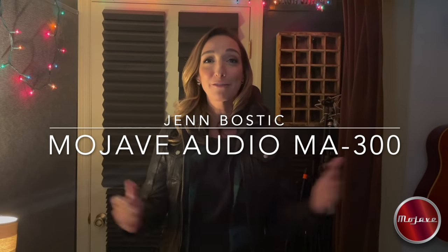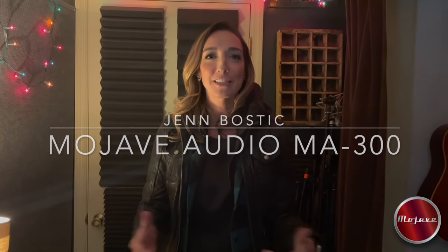Hey everybody, my name is Jen Bostic. If you haven't seen video part one, go check that out first. This is the full review. I am in the studio with my two friends Sean Byrne and Brian Sutherland and we're playing around with the Mojave MA300. We're so in love with this microphone. We're going to do a little sampling of some guitars, some cello, some vocals. So here we go.